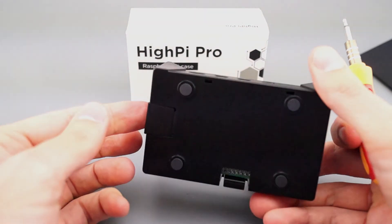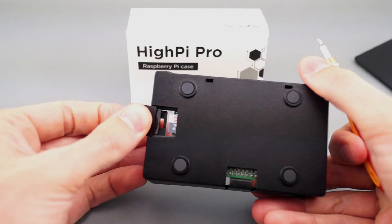The case can be VESA mounted or wall mounted using an optional VESA mount plate.